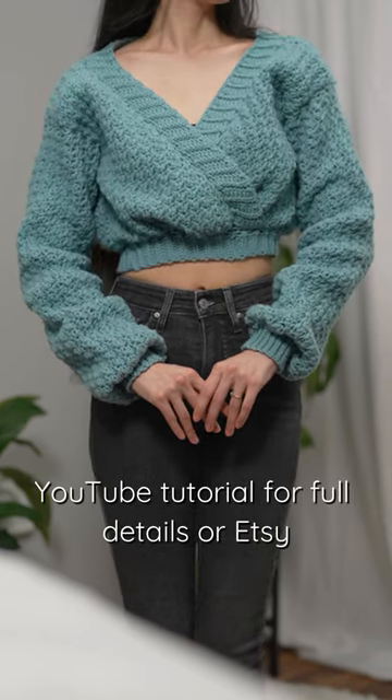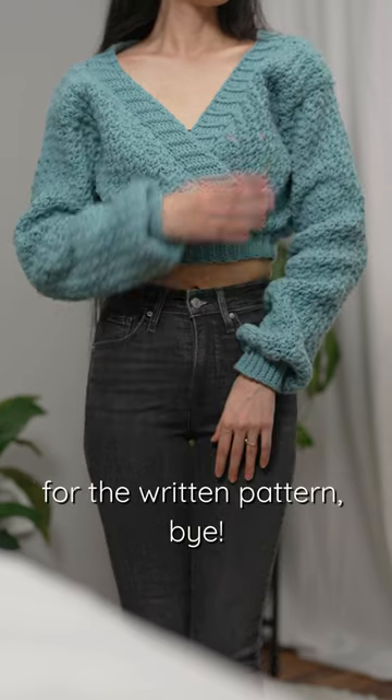Remember, you can always check out the YouTube tutorial for full details, or Etsy for the written pattern. Bye!